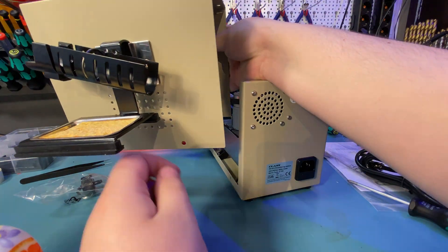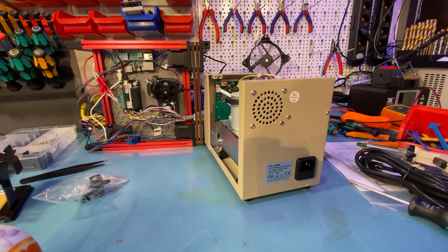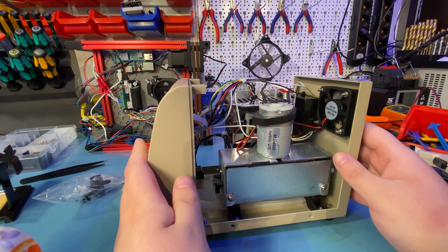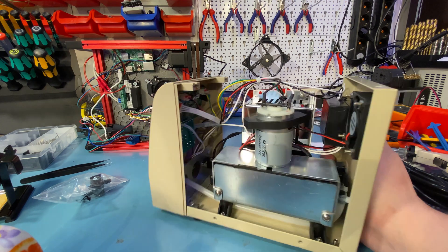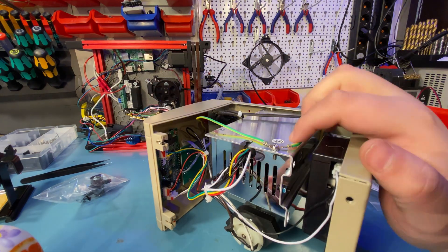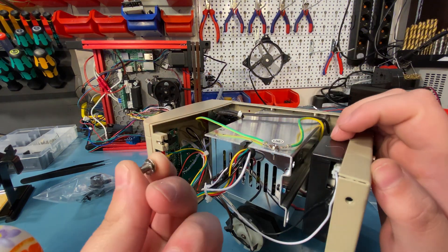There are some weird choices like the resistor box for the fan and the usual cost-saving measure of not including any bracing of the front panel, which is plastic. But I think this is still good enough for the price — I mean, what do you expect? This is a fairly cheap unit.